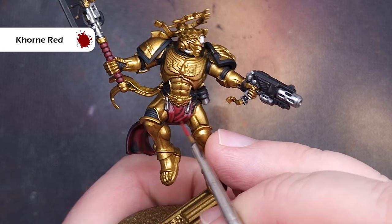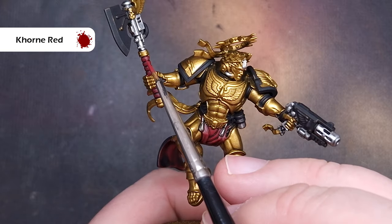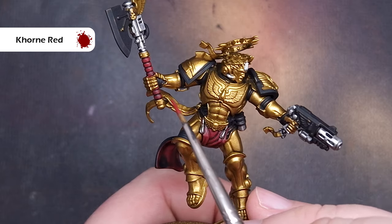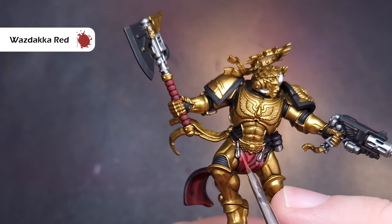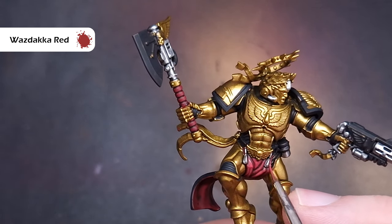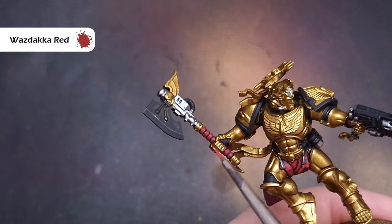To start highlighting the loincloth, which is now a very dark rich red, we'll go back to Khorne Red and just use this to highlight those edges, leaving the darker Nuln Oil covered parts in the recesses. Just take your time and make sure you've got a really good point on your brush. Next we'll take some Wazdakka Red and we're aiming to get another very fine thin highlight inside that previous coat of Khorne Red, focusing along those edges and the raised folds of the loincloth.